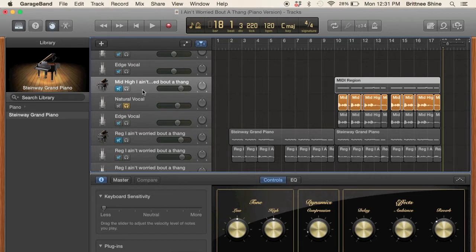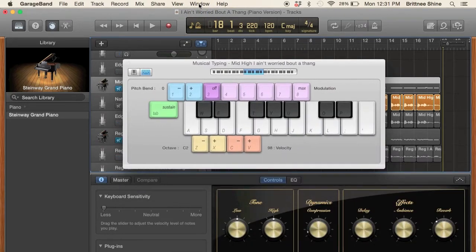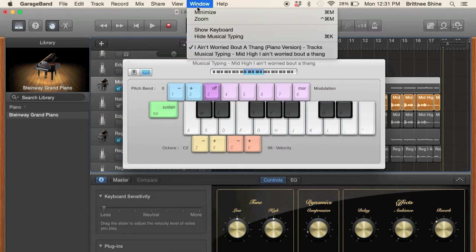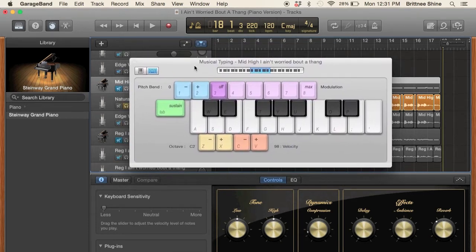You want to use your musical typing keyboard. I click on Window and I click Show Musical Typing. You can use this keypad or you can actually use your MIDI controller from your keyboard — either a MIDI controller or just your keypad.